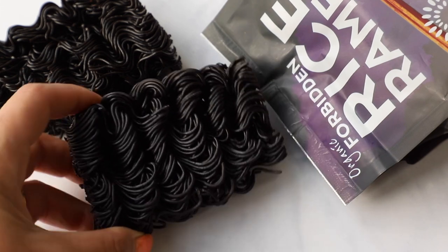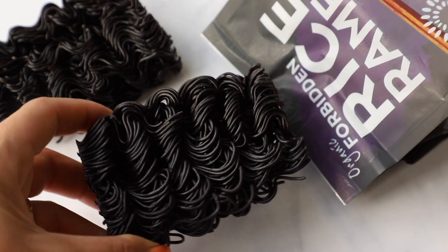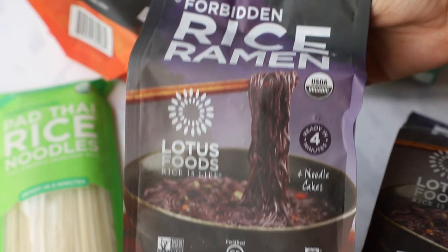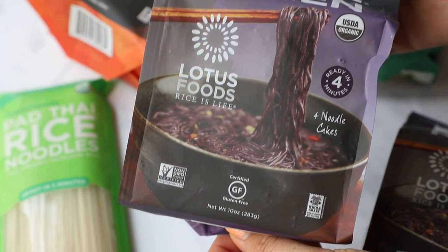It's this really deep black purple color made of black rice. It has a lot of nutrients and ancient grains in there and it's really amazing. The color is so beautiful and it has some extra added nutrients, which is awesome. They have a whole range of incredible products from Pad Thai rice noodles to rice ramen soup cups, rice ramen, all kinds of rices. They're a really amazing company and brand and I'm very excited to be collaborating with them.